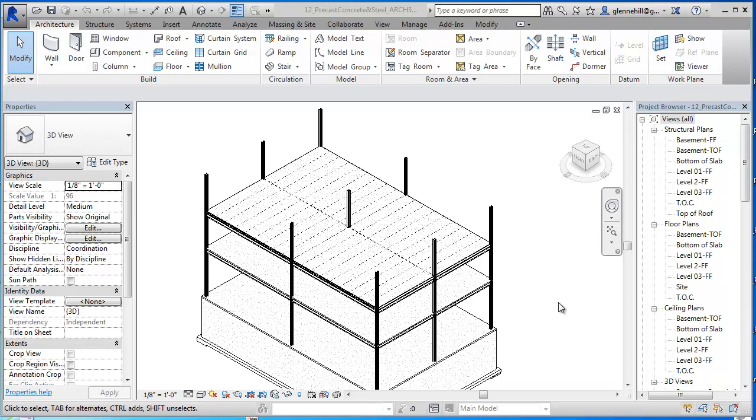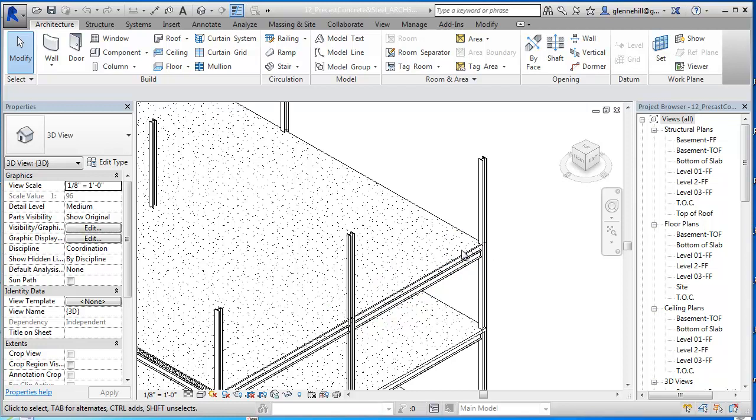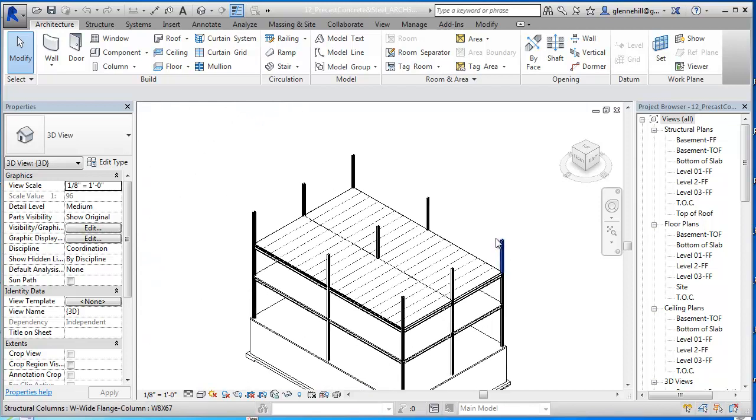In the previous video we put in the precast concrete panels, just to show a different type of system that's becoming more and more common. They're covered up and then we put a two inch topping deck on top of that. Now we're going to do a conventional roofing system.